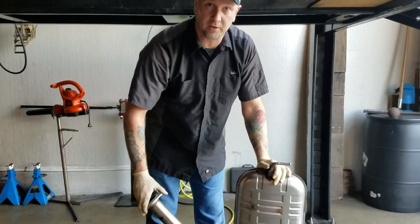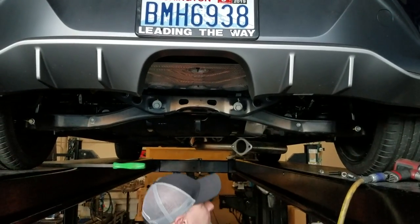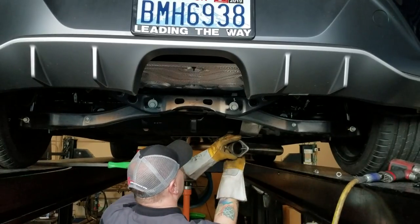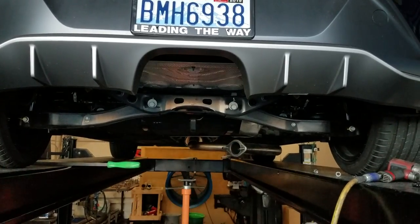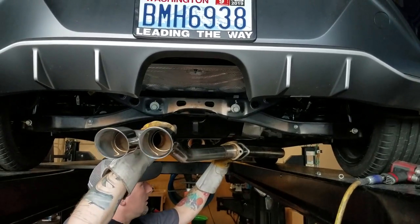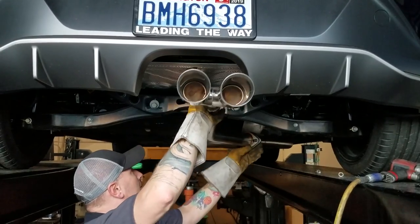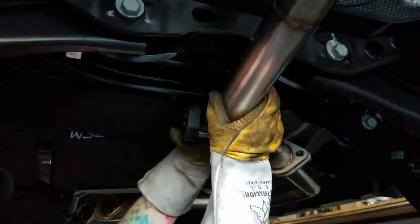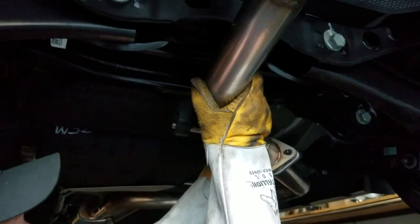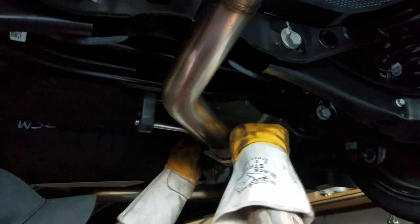We'll be able to hear all the exhaust from that 1.6 gamma engine. We're going to put the bolts and gasket in first. Take the bolts supplied with the kit, put them through the flange, and make sure you get the gasket on there. The nut will thread on. I recommend getting the first hanger put in so you can be hands-free while you get these nuts on — just gently get the nuts screwed on with your fingers.